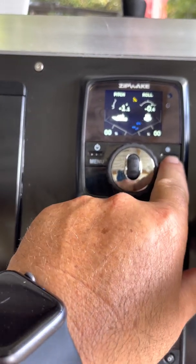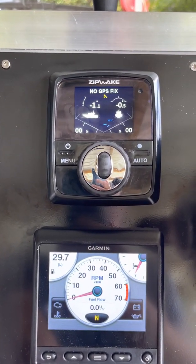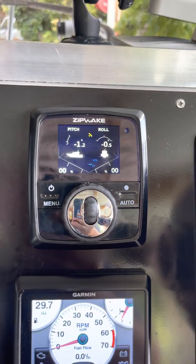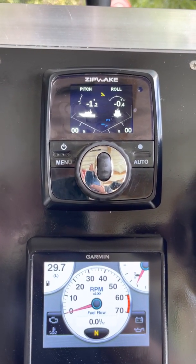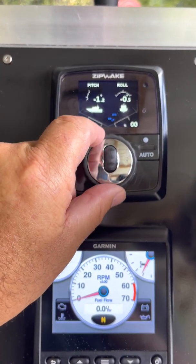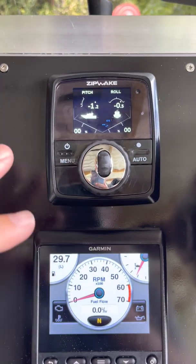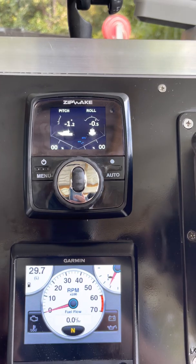You can run them on auto — you push that button — but I've got no GPS in my garage so I can't show you that. The auto function is really good though: it controls your pitch and your roll. If someone moves around on the boat these things compensate for it and they'll pop down left or right automatically, and they react really quick. I leave it on automatic all the time.